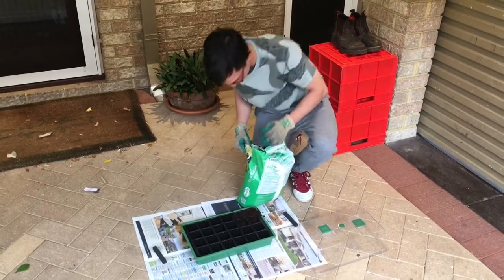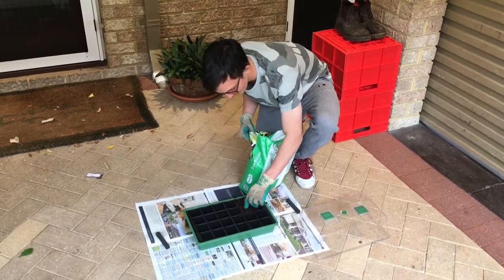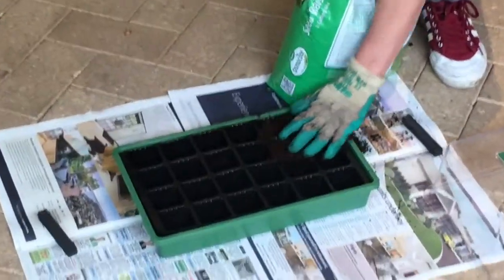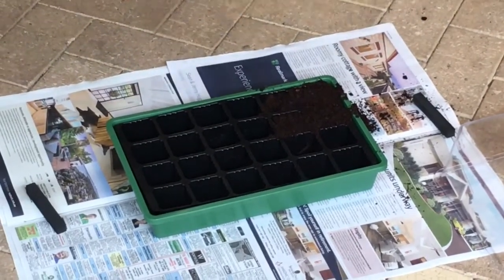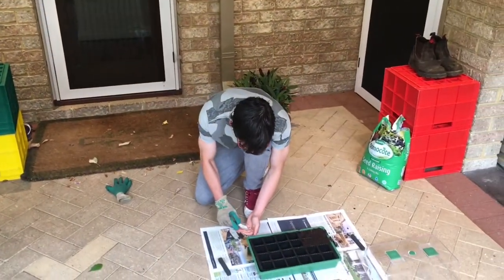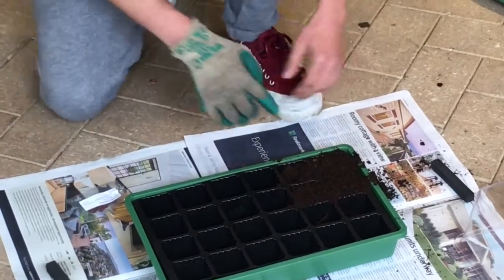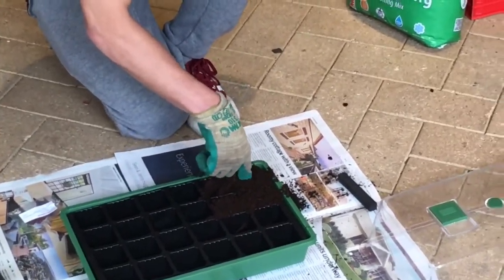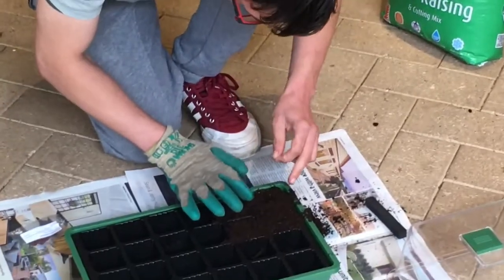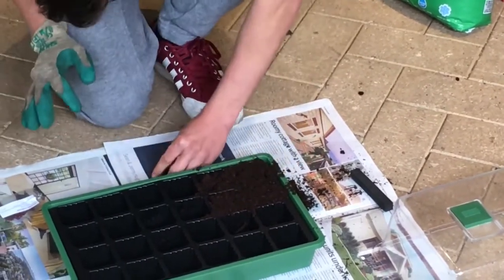I'm just putting some soil in, as you can see. Just going to make a little hole right there, then get the seeds and put them in, and lightly cover them. We'll just do that for all of them.